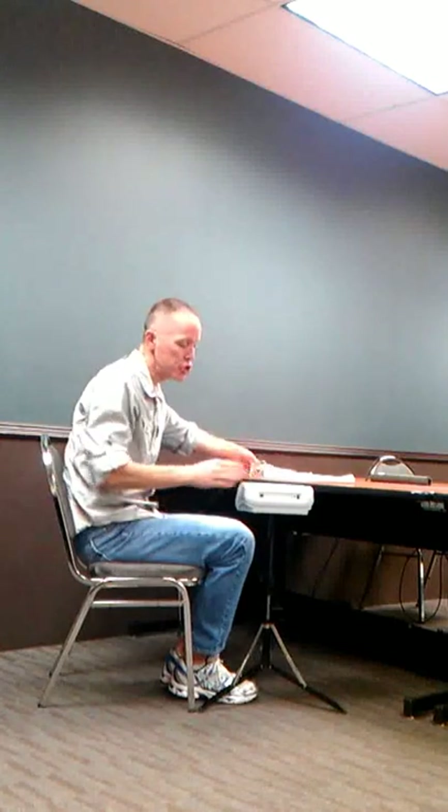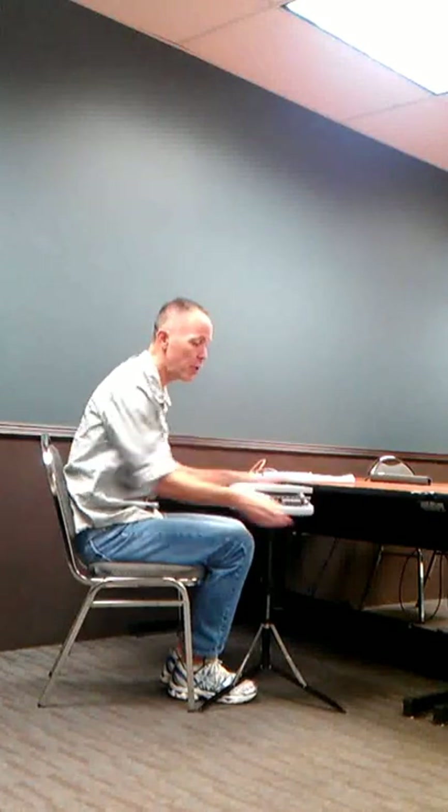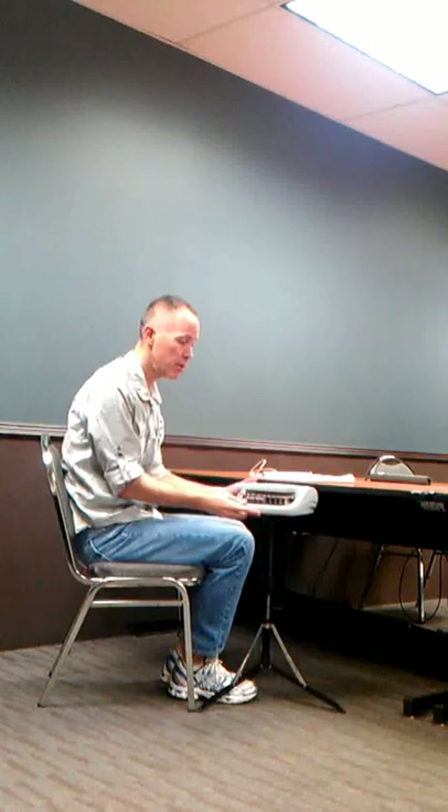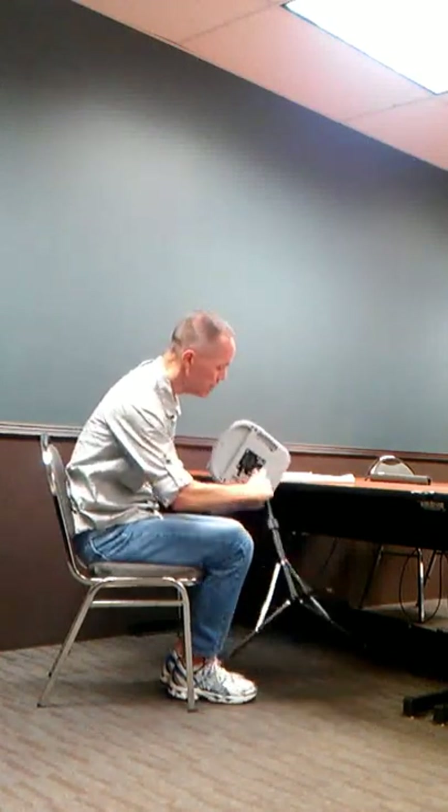Once the machine is on the tripod, it's pretty much locked in place. You can turn the machine all the way around in either direction — it's not going to come off once it's locked in place. If it's not locked in place, all you have to do is turn it and it will come right off. So you want to make sure that when you put the tripod into the bottom of the machine and turn it, you hear that click and it's in place.